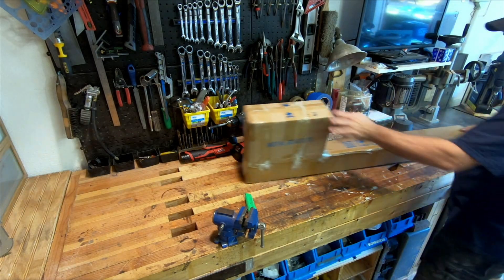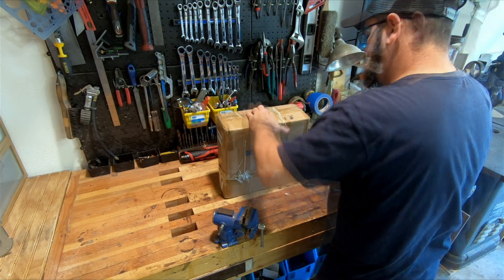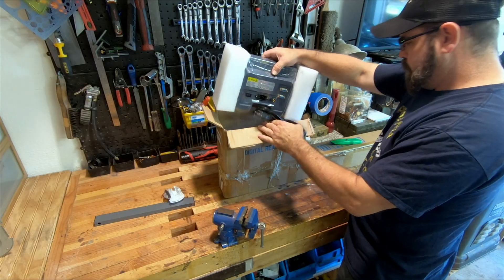Steady rest, follow rest, draw bar, quick change tool post, and a lot more, plus a boatload of tooling. Now let's open her up and see what all she came with.